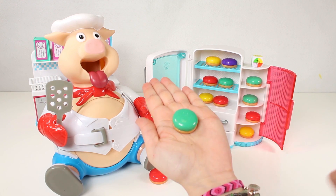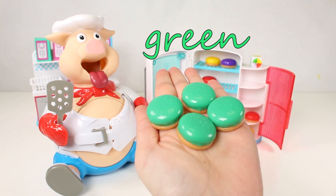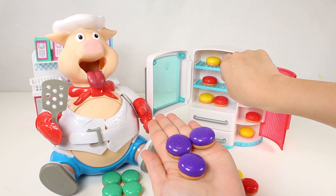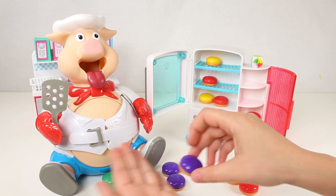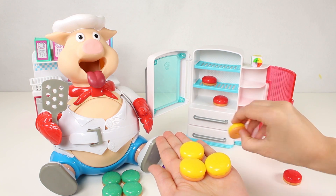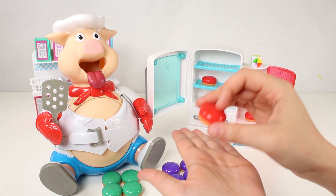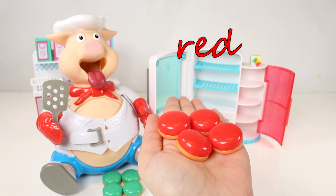First, can you help me by going over the colours with me? These ones are the colour green. Excellent, guys! Let's put these over here. And now we're going to get some more hamburgers. These ones are the colour purple. Let's leave these over here too. Now it's the turn of these ones — we've got four hamburgers. These are the colour yellow. Excellent. And last but not least, we've got the last burgers. So far we've got green, purple, and yellow. Do you guys know what colour this is? That's right, it's the colour red. Great work, guys!